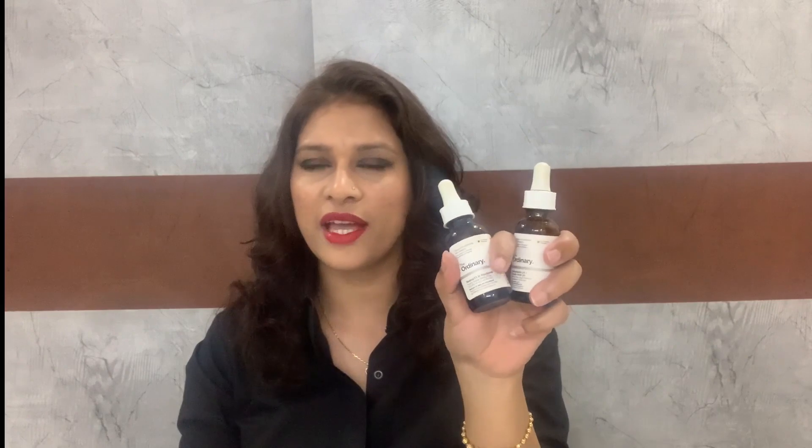That said, you can still give these a try if you want, because every skin type is different and every product reacts differently. That's how we share our experiences — if your skin is similar to mine, it might react the same way. Let me know in the comments how it worked for you. Stay tuned for my next video, have a very good day, bye!